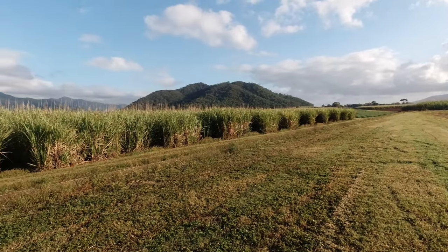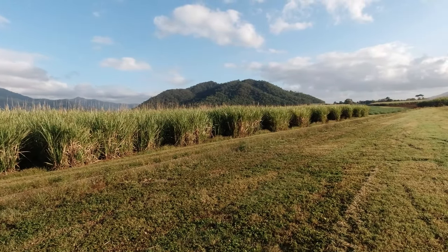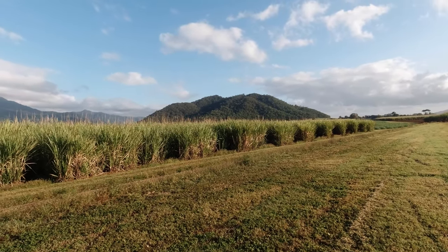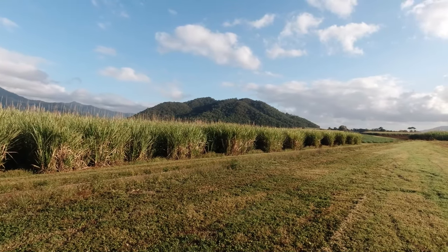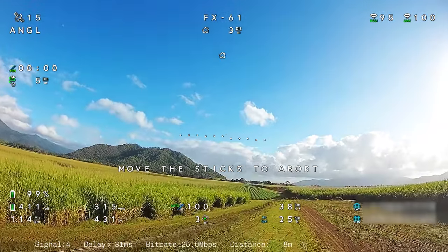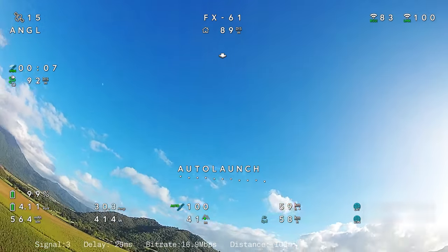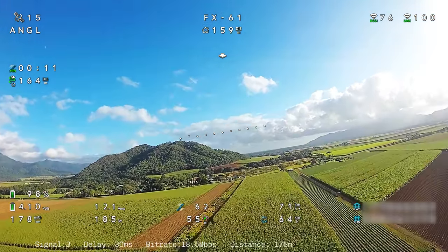1.3 kilometres was what we had before out of the stock aerials — with these new patches, hopefully we should be able to at least get that. I'm not going to push too much further than that for legal reasons, but we'll see what we're reading at 1.3 just to compare. Auto launch activated — that's another iNav auto launch. The plane's been very good in general most of its life with the iNav auto launches.